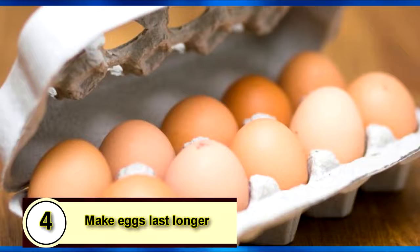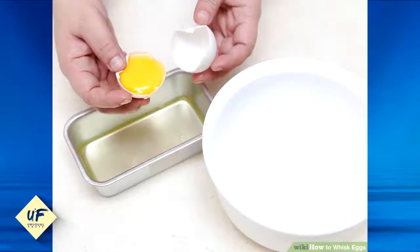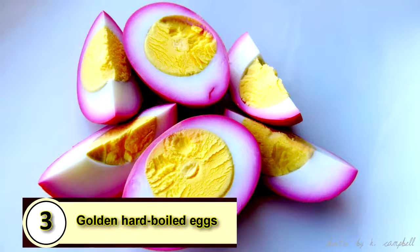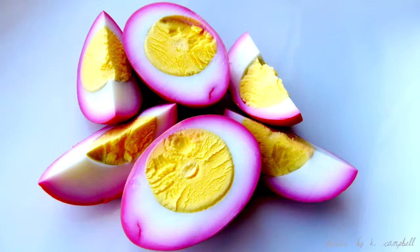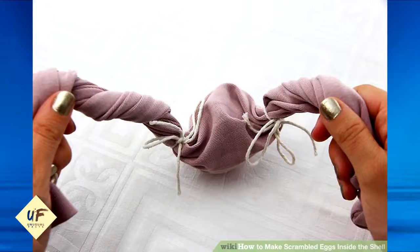Number 4: Make eggs last longer. Break eggs and beat the yolks and whites together, then pour the eggs into an ice cube tray. About one cube will equal an egg, and they'll thaw very quickly so you can whip up quick meals. Number 3: Golden hard-boiled eggs. You can scramble eggs inside their shell by placing an egg inside the sleeve of a t-shirt. Secure the ends on both sides with rubber bands or string, and then spin the egg around and around before boiling them.